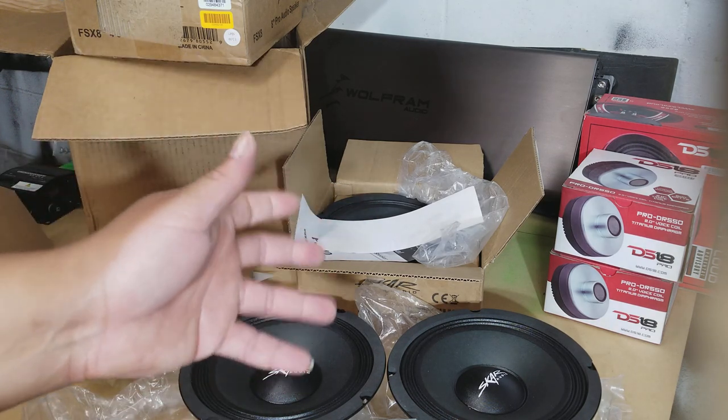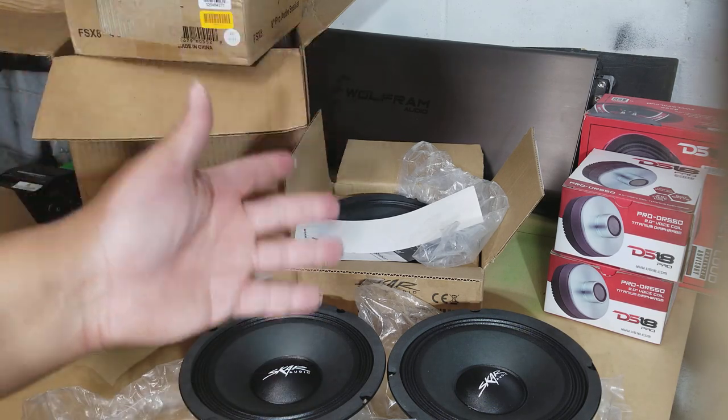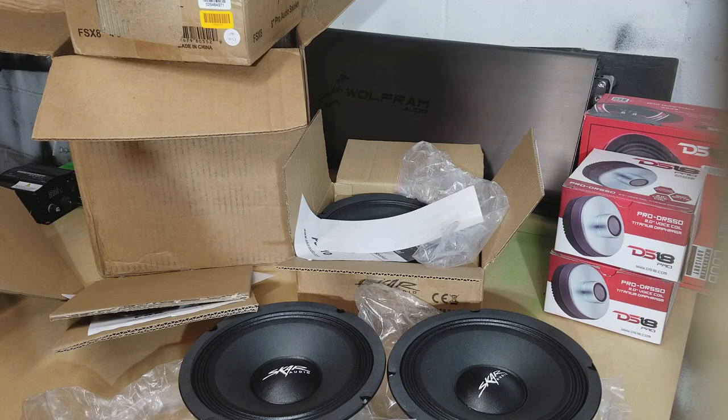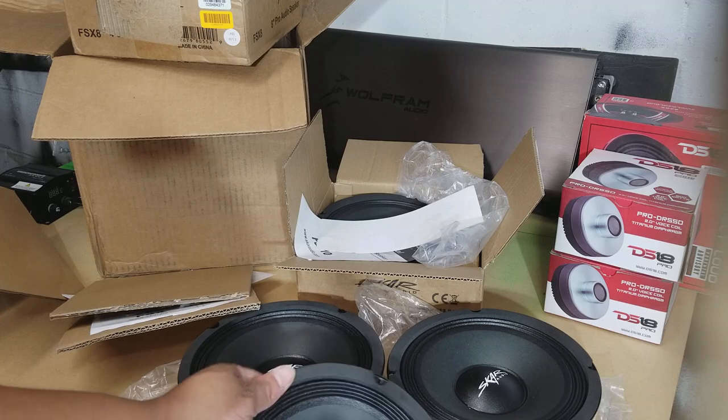What I'm going to do is go ahead and get these speakers in this truck — I gotta have some type of sound running around. There'll be more updates to come on the channel, more demos of the Tahoe and things like that. Any questions, comments, or concerns, go ahead and hit me up. It's your boy Young Dub, I'm out of here.